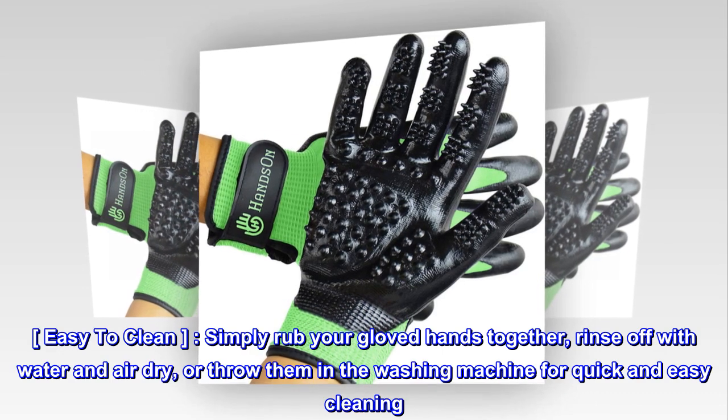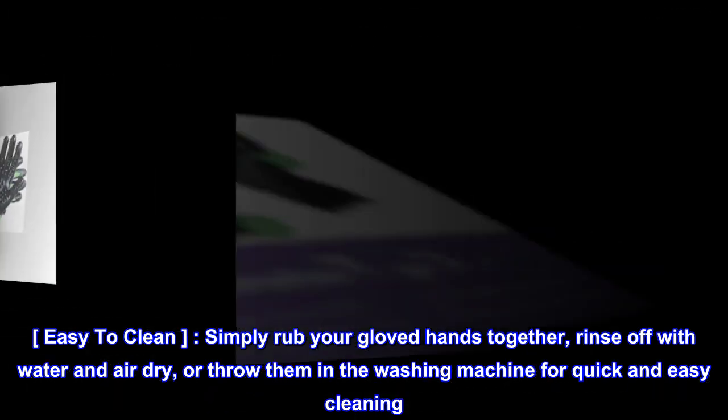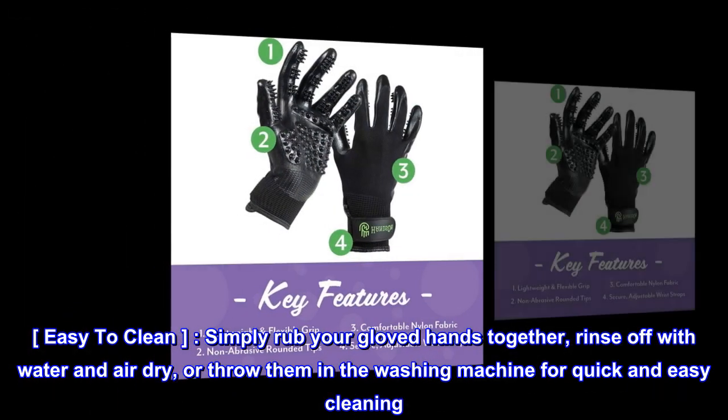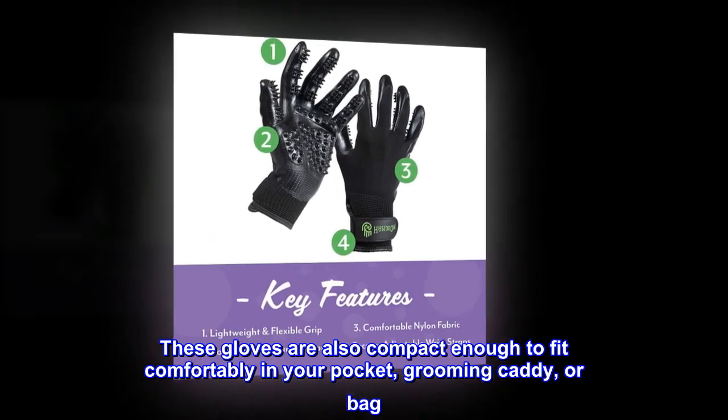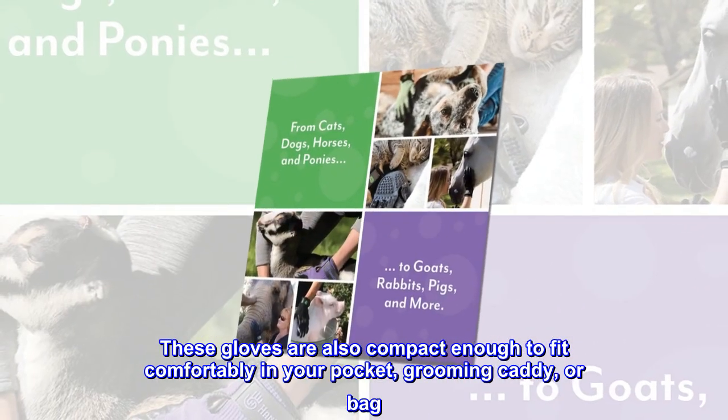Easy to clean — simply rub your gloved hands together, rinse off with water and air dry, or throw them in the washing machine for quick and easy cleaning. These gloves are also compact enough to fit comfortably in your pocket, grooming caddy, or bag.